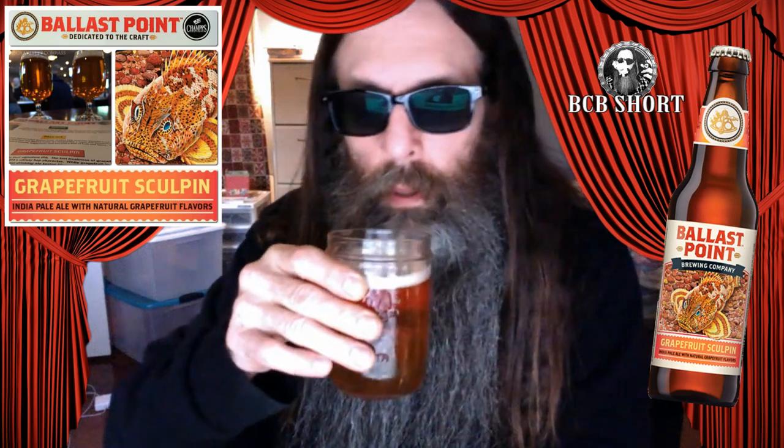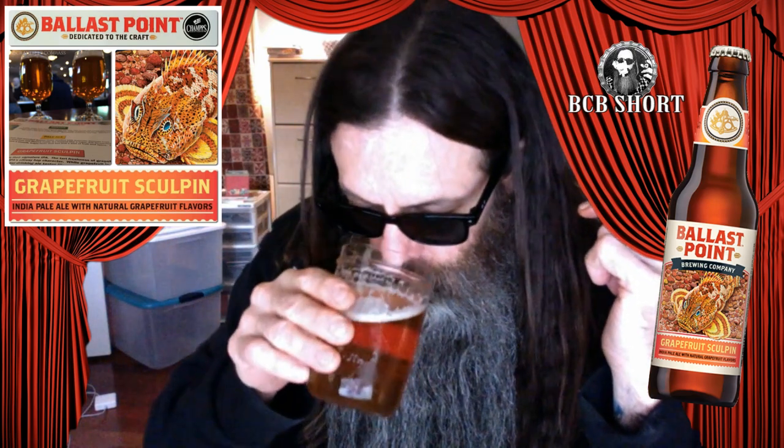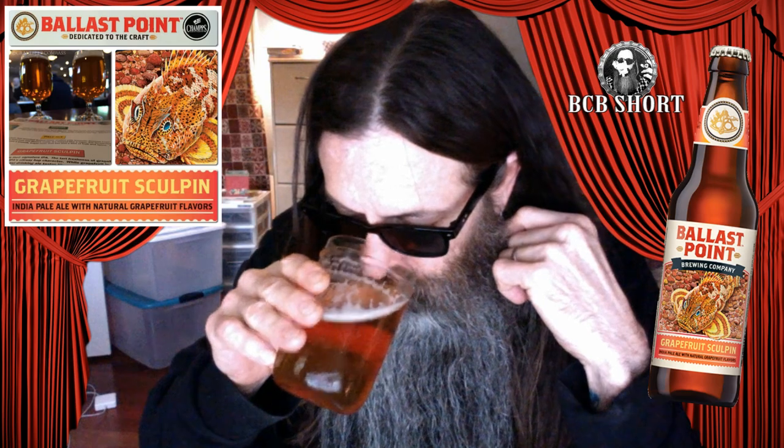I know Ballast Point was very popular. There's not a whole lot coming off the snort factor, just a hoppy scent.